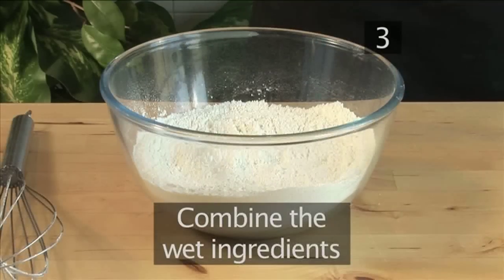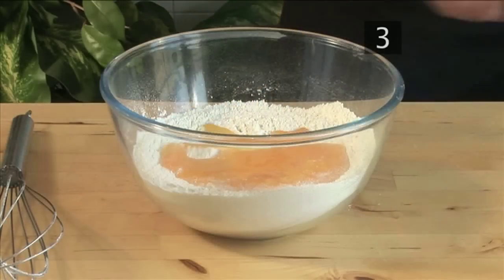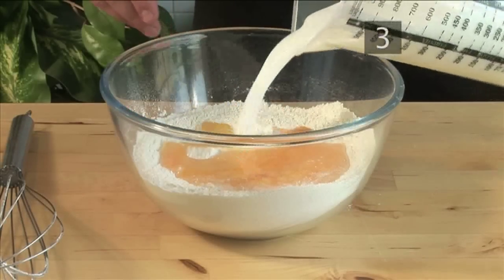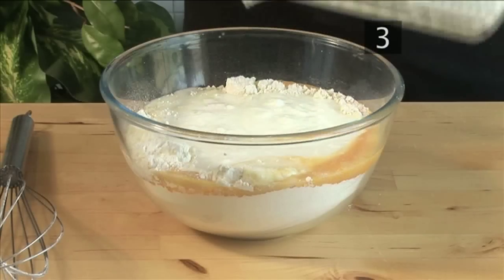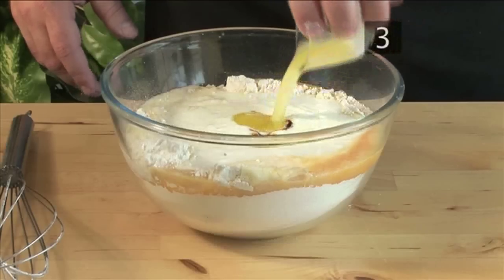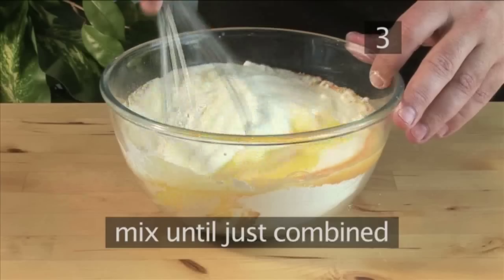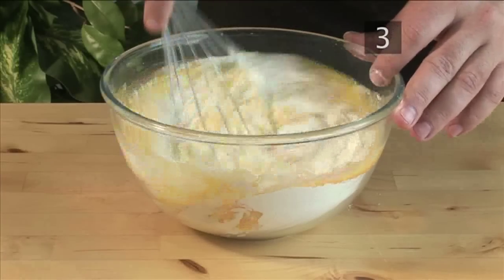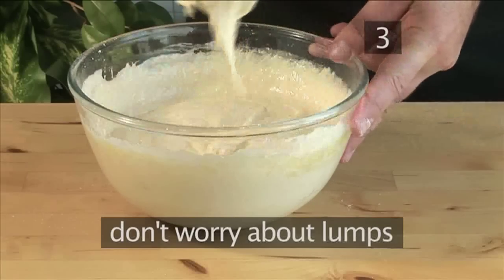Step 3: Combine the wet ingredients. Now add the eggs into the same bowl, the buttermilk, vanilla, and the butter. Only mix until just combined. Don't worry about lumps at this stage.